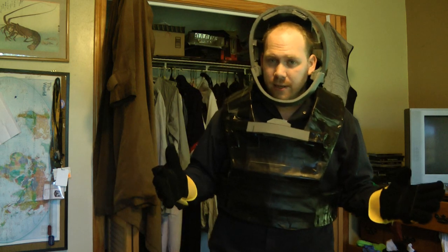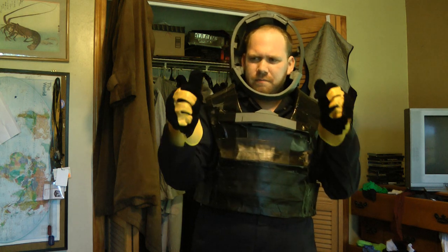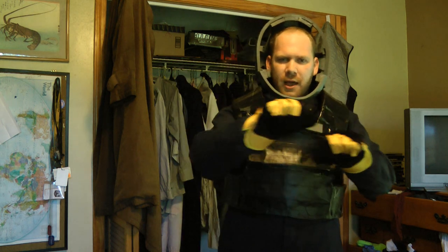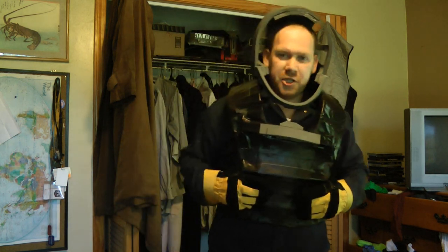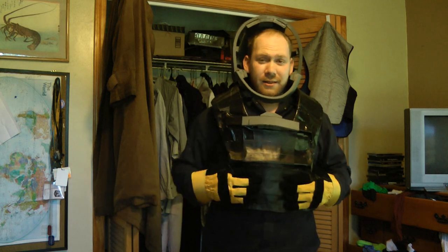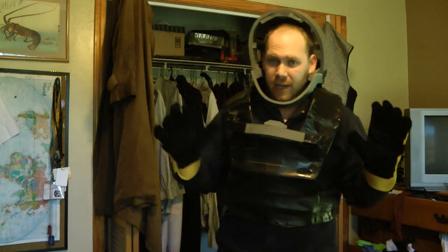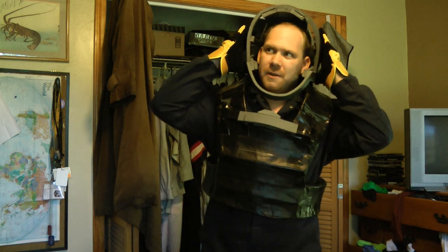The suit itself is actually made out of discarded horse fencing. It's a vinyl plastic sheet material with high-grade wire going through it. I chose that because it's solid — like, I can fall down on this thing and it'll be okay. Aside from, ironically, maybe the helmet part. I'm not sure what I'm going to do about that.